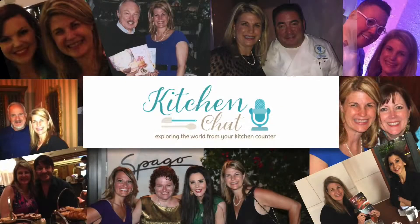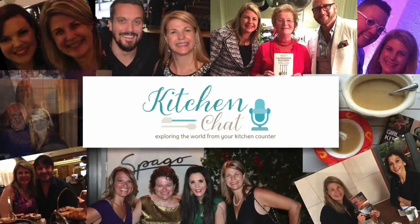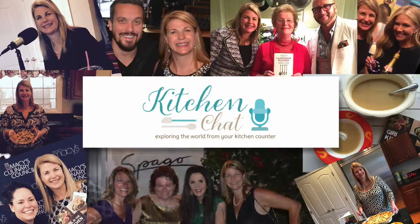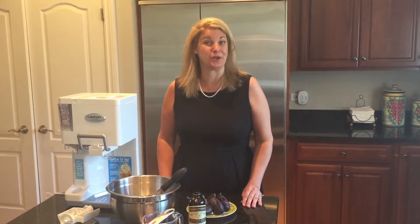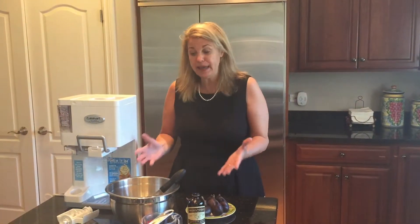Hi, I'm Robin Leach with Those Champagne Wishes, and you're listening to Kitchen Chat with Margaret McSweeney. Good eating! Happy summer and happy fig season! I'm Margaret McSweeney, host of Kitchen Chat, and today we're going to make brandied figs, a recipe by Chef Paul Virant, along with homemade ice cream. It's a great topping for your summer dessert. So let's make it.